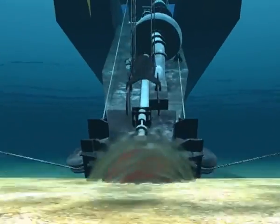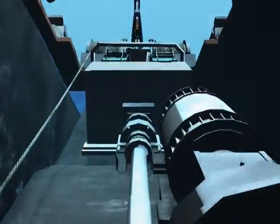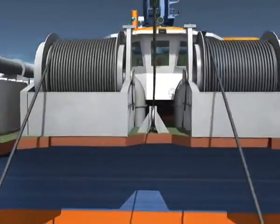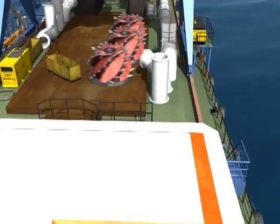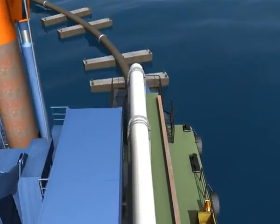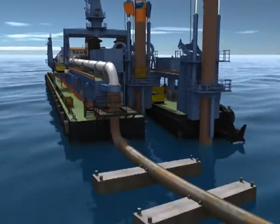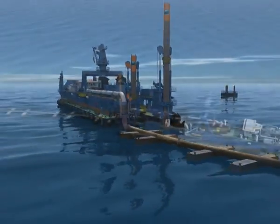The cutter suction dredger is equipped with an underwater dredge pump on the ladder and one or two high-power dredge pumps inboard. These pumps move the dredged material through the floating pipeline at the stern of the vessel to a reclamation area, which can be several kilometers from the dredging location.